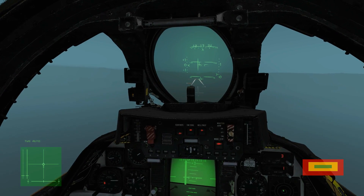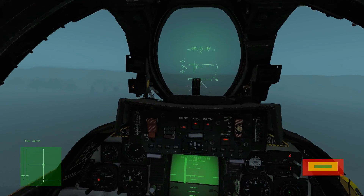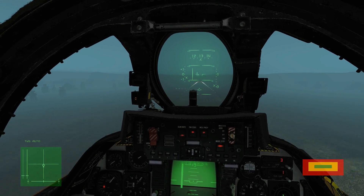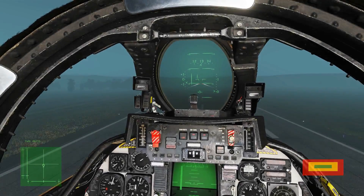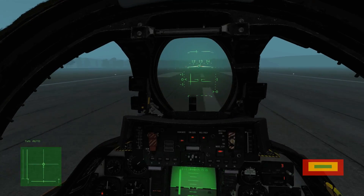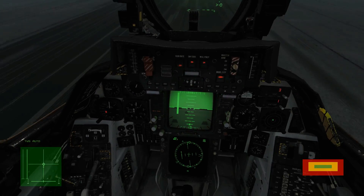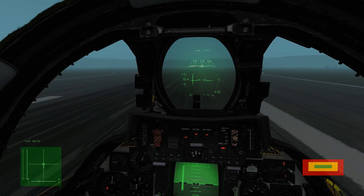Preparing to take manual control of the throttle. Anti-skid is on. Touchdown — brakes on, pumping brakes. You can see the course deviation line is way off to the left now because of the TACAN station being on the left of the runway.